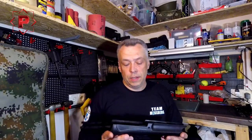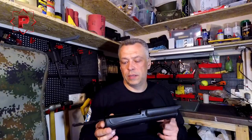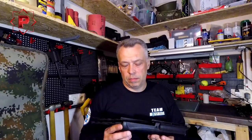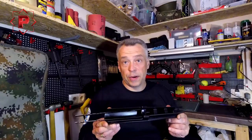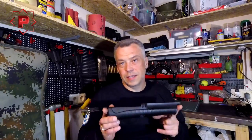Traditionally, I hope this video will be useful for some of you. Stay with us, stay with our channel. In my next video I will talk about the new Supernova forend and some little problem with this part, but that will be in the next video. Bye.